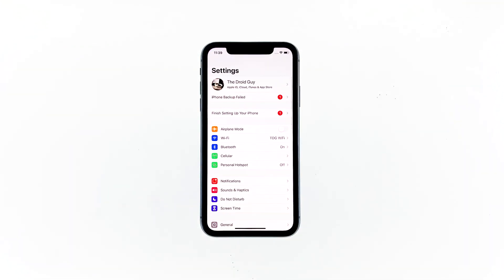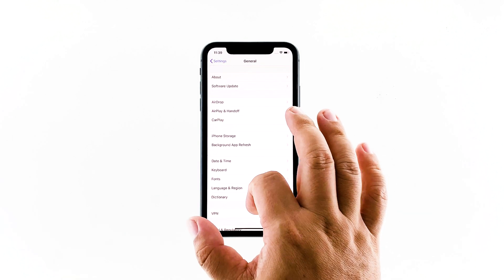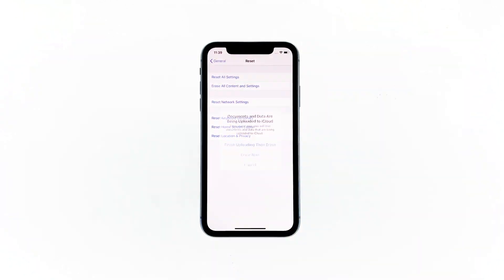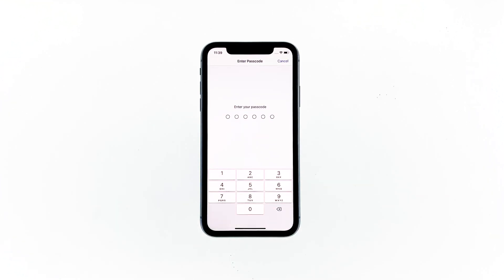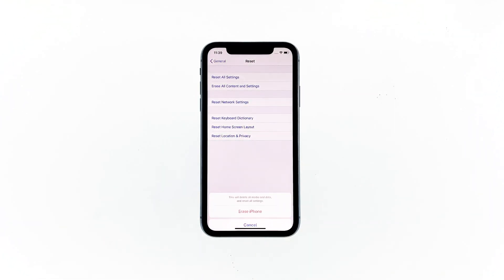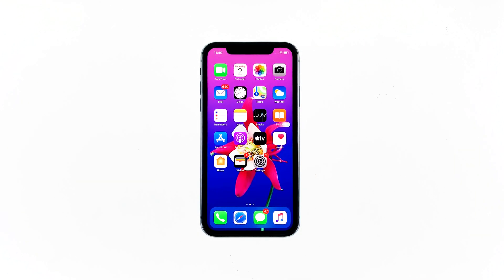From the home screen, tap Settings, tap General, scroll down to the bottom of the screen, and then touch Reset. Tap Erase All Contents and Settings, tap Erase Now. If prompted, enter your security lock. Tap Erase iPhone at the bottom of the screen, then tap Erase iPhone again to proceed with the reset. Now enter your Apple ID's password and touch Erase to proceed. Wait until your iPhone is successfully reset. Once the reset is complete, set up your device and the first thing you have to check is the Personal Hotspot.